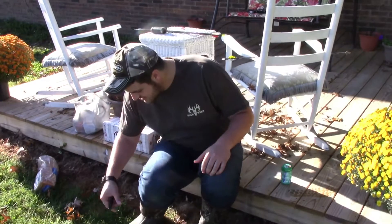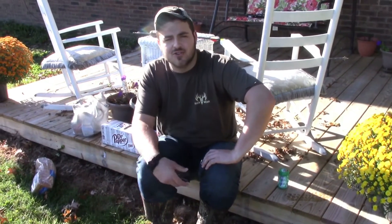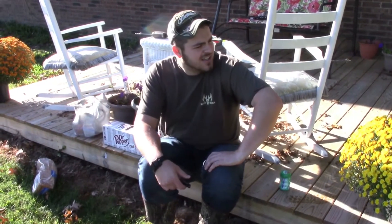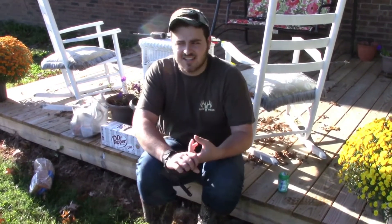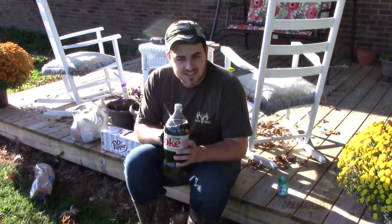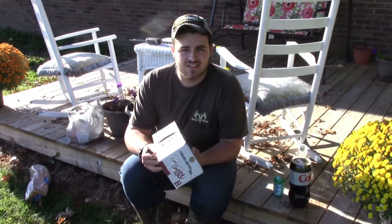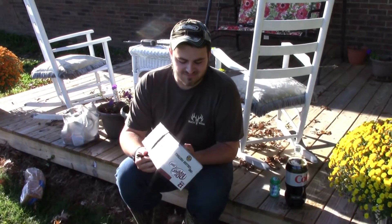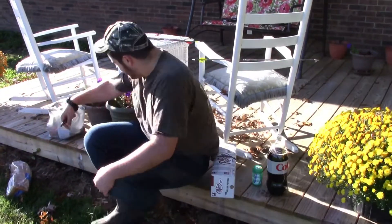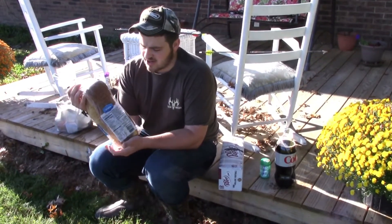What's up guys, this is JTS Productions here bringing you another 'what happens if you shoot something' video. Today, like last time, we shot the iPhone and a bunch of other stuff. Today we're gonna see what happens when you shoot a Coke Mentos — I don't know if that's gonna work — and then we'll see if we can shoot through a whole 12-pack. I got Dr. Pepper because who drinks diet anyway.